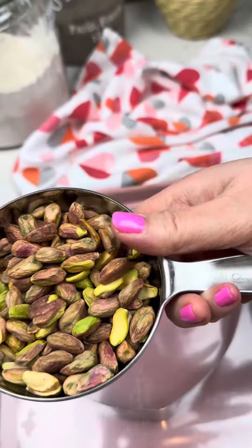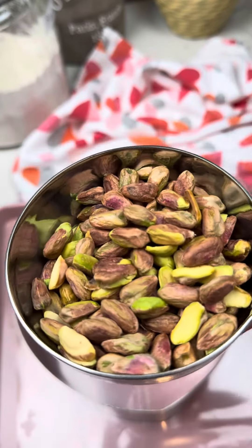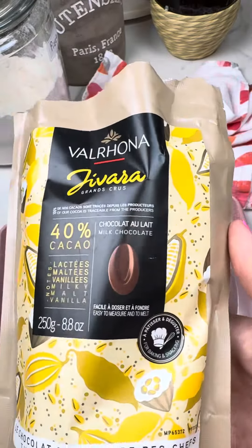I'm gonna toast 85 grams of pistachios at 350 degrees Fahrenheit for five minutes. Try to remove most of the shell.